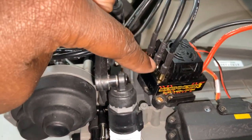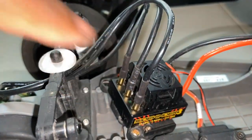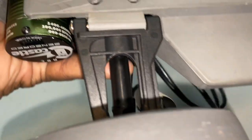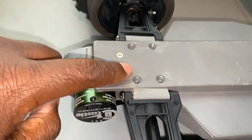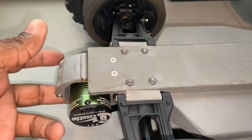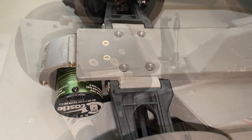So you have to first remove the four screws that hold down your ESC tray. And then once you get that done, you have your six screws on the bottom of your transmission that have to come out, and then two on top — the two from the shock tower that hold it to the transmission. So once we get this all done, I'll be right back.